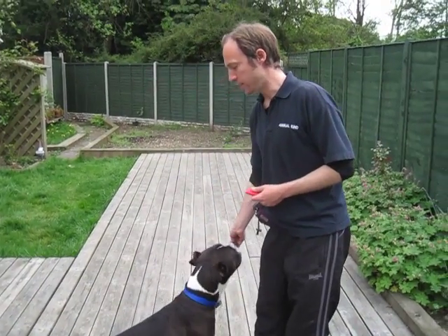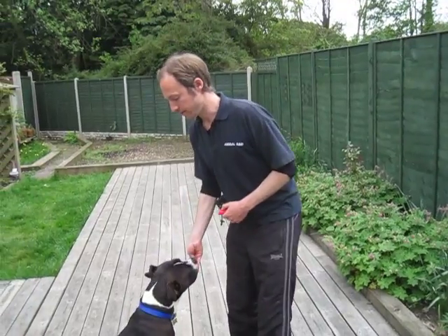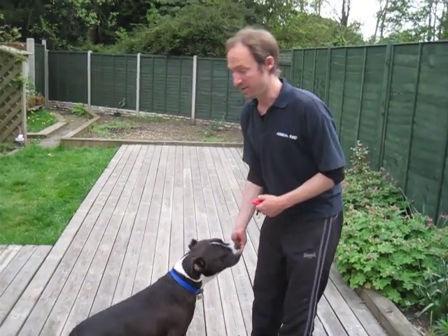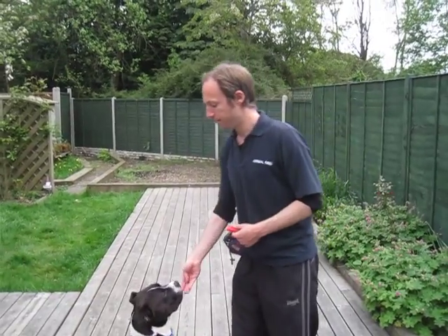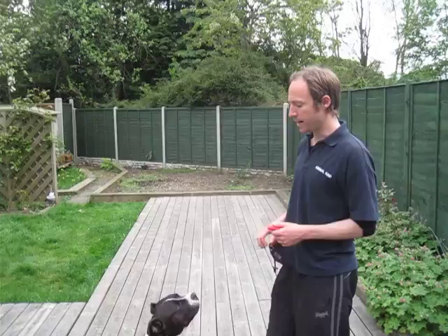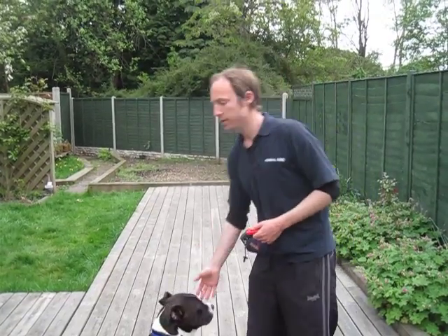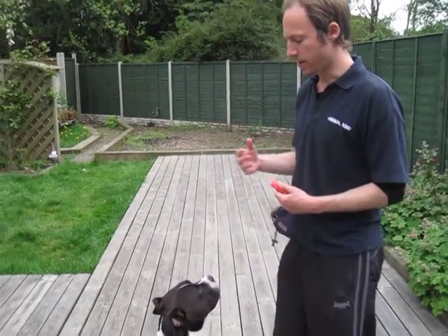This is the second video teaching Maka how to do paw, but this is a live training exercise, which means we're basically doing it as we go along. So you're going to see where we're at, which is that sometimes when I say paw, Maka will lift his paw. Other times he won't, and I want him to get perfect so that every time I say the word, he immediately offers it.